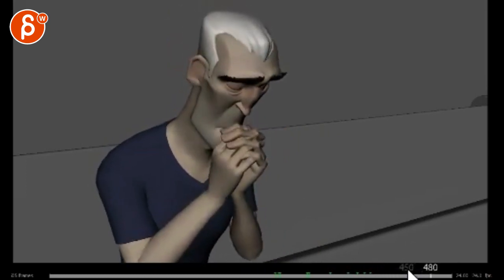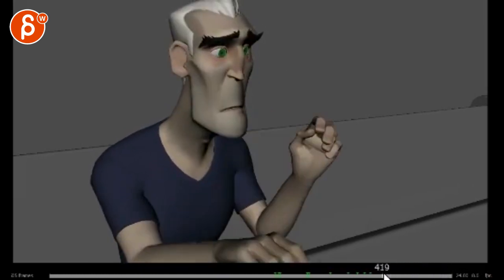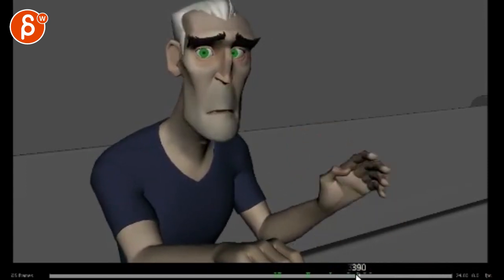I do like this — I like the posing, that's okay, I like all that — but I kind of liked what you had before, you know, with just the comments that I mentioned. This feels a bit pushed too far.